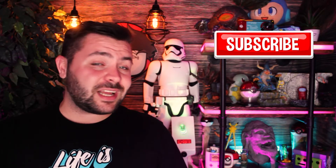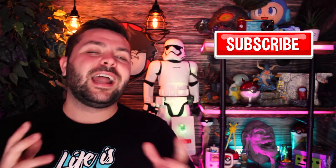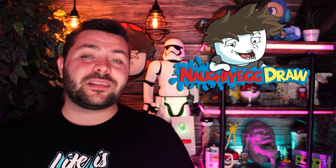Make sure to subscribe with notifications on so you don't miss videos like this one where I try to tackle these challenges myself. And if you enjoy my work, make sure to check me out on my personal channel over at Naughty Egg Draw — the link's going to be down in the description. But that is all for today everyone, and I will see you all in the next video. Bye.